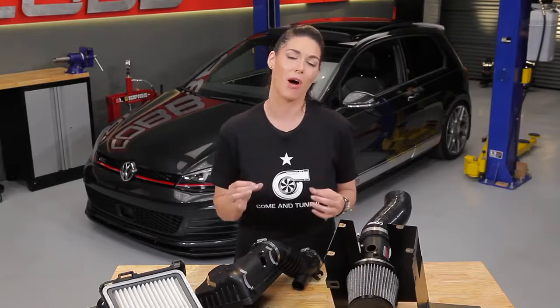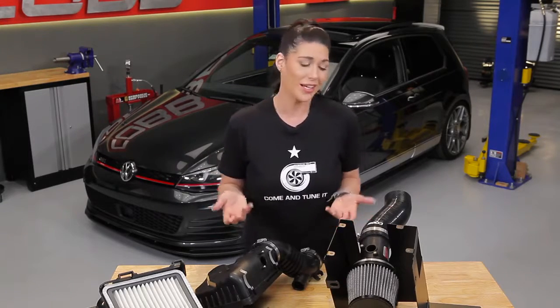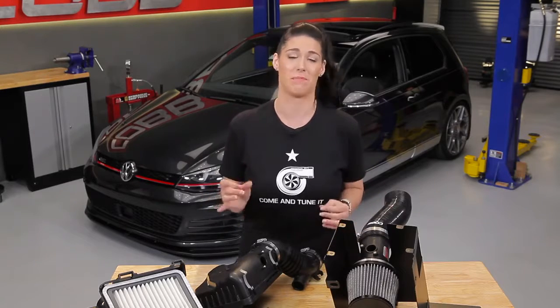These variances can seem small on the surface, but even the slightest difference in parts and what the calibration calls for can cause poor performance or could damage your engine.